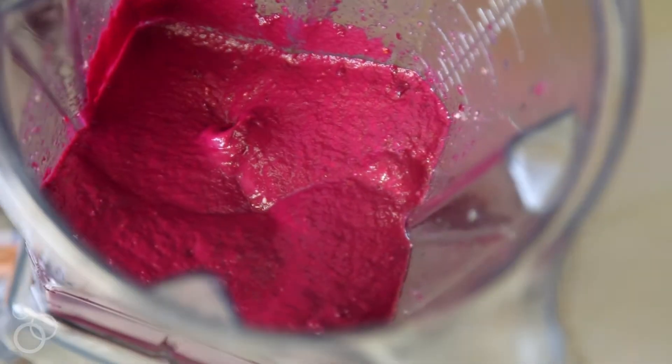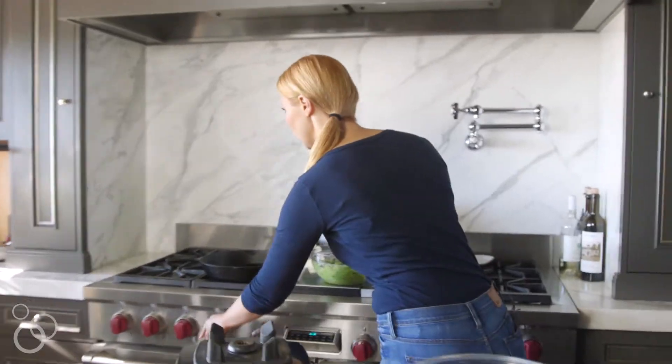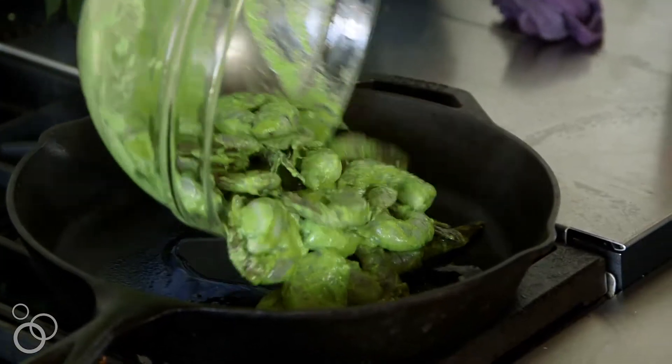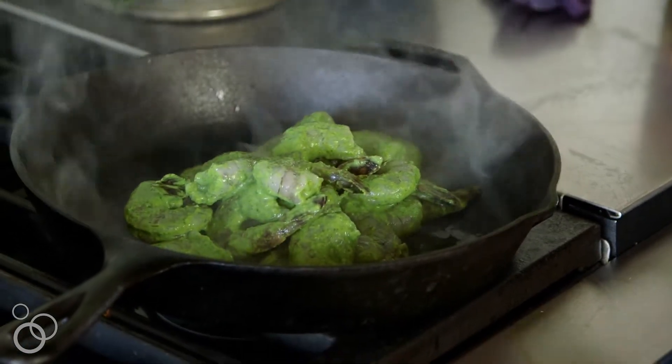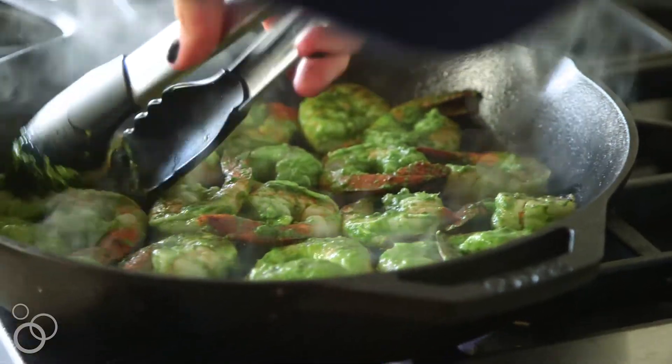Before we dress the zoodles, I'm going to go ahead and cook these shrimp. I have a really hot pan and I'm just going to add a little bit of olive oil. You want to cook these shrimp until they're just opaque, so about a minute on each side.